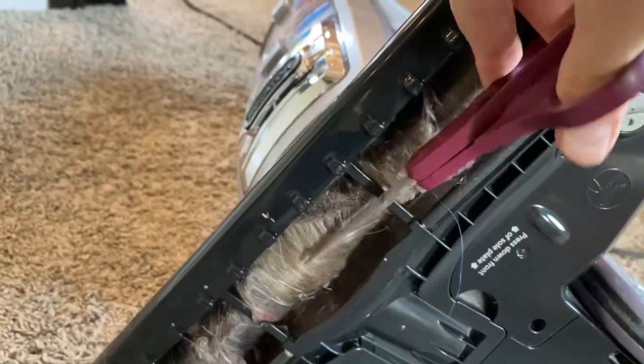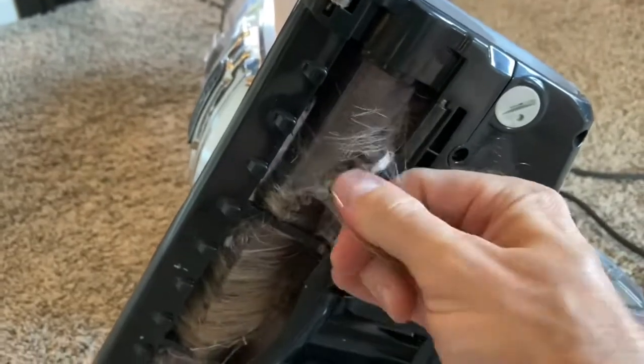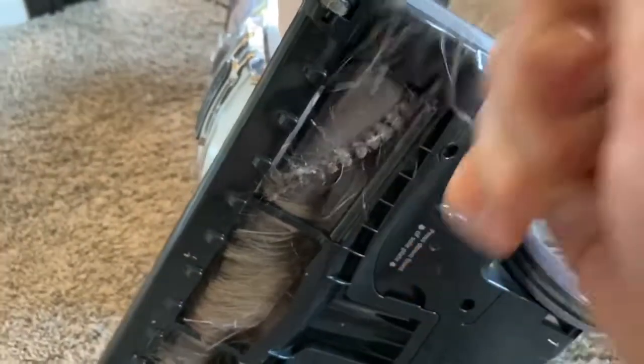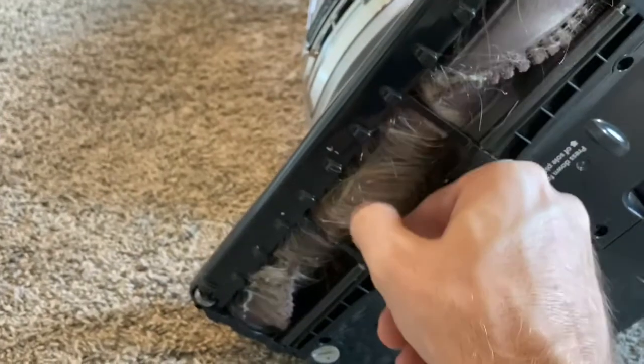Taking care not to damage any of the vacuum cleaner parts, we're just going to pull the hair out gently, and that will obviously go into the garbage can. It does collect particularly around the bristles, so you'll want to pay particular attention there and make sure those bristles are generally clean.